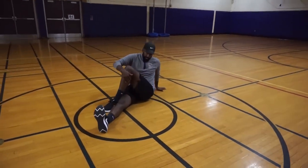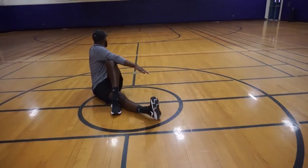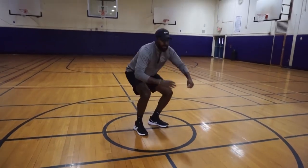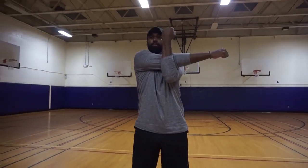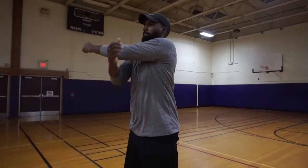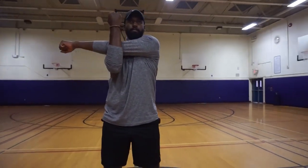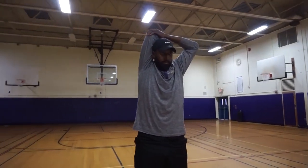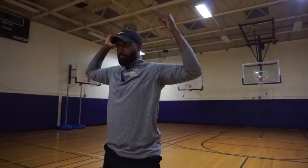And switch. Right arm across the chest, holding tight at the elbow. Switch. Right elbow above the head, holding tight at the elbow. And switch.